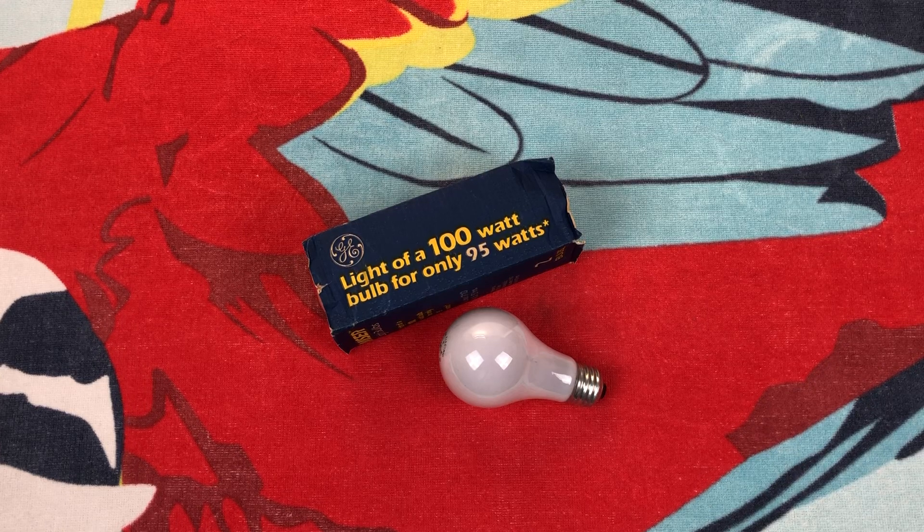Hello everybody, today I'm going to share with you one of my favorite lines of GE incandescent bulbs, the Miser line — the lower wattage equivalents, when they were trying to start saving energy and stuff like that.